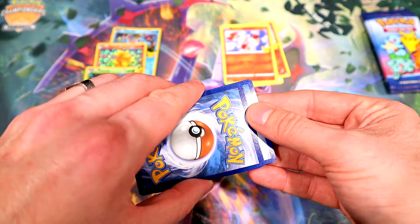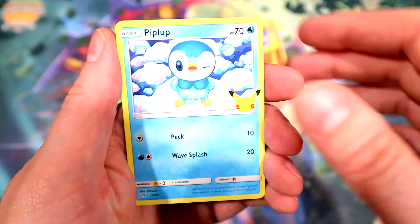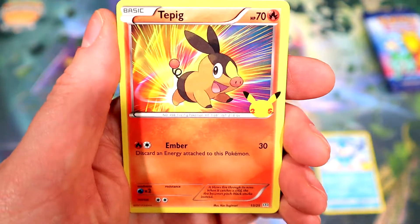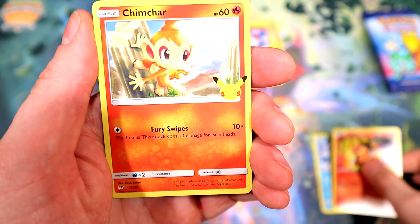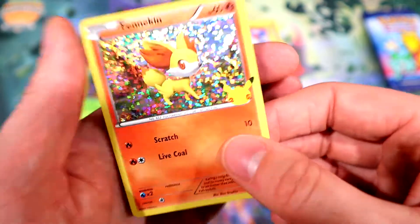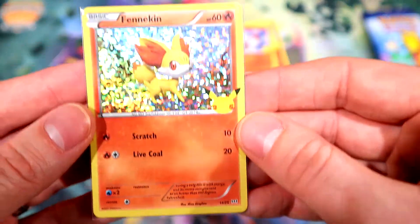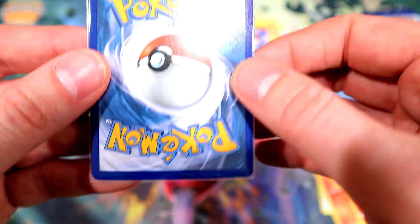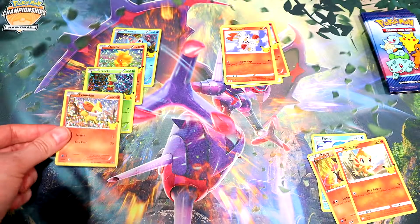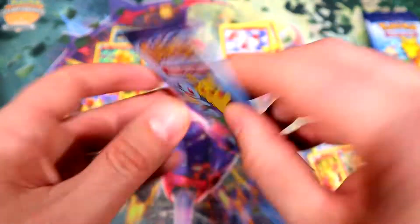I kind of like the pack wrappers on these — very easy to open. There we go: Piplup, Tepig, Chimchar, and a holo Fennekin! Let's see the centering — definitely off top to bottom, back's not much better. But let's go — they've all been different so far. Next pack.